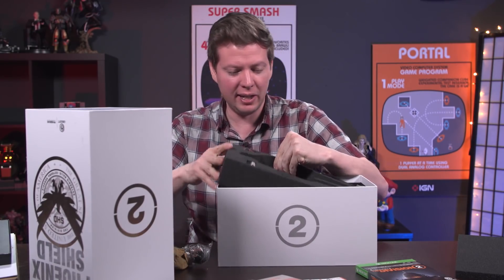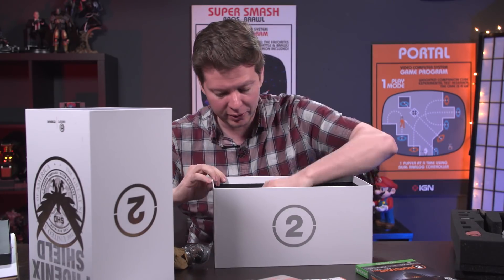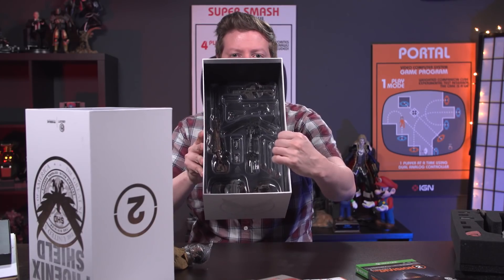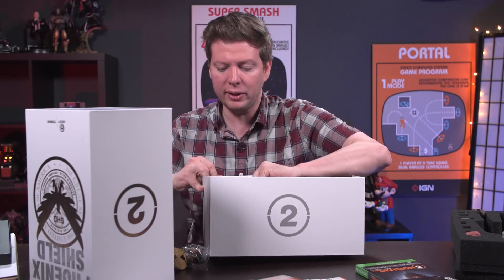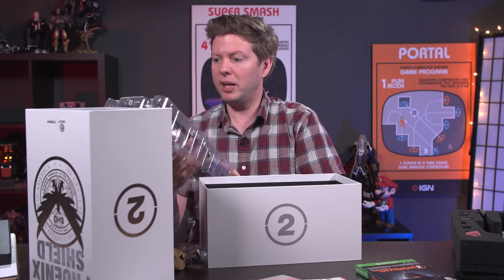Let's see if there's a base stand or anything else for the figure. This is actually really intricate. There are a whole bunch of weapons and add-ons that you can put on the character, including the new signature weapons like the sniper rifle, the bow, and the grenade launcher.